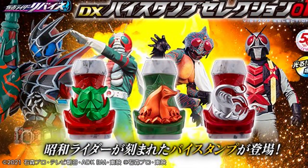So what do you think of these Vice Stamps? Do you want to get them? Let me know in the comments below. Till next time, see ya!